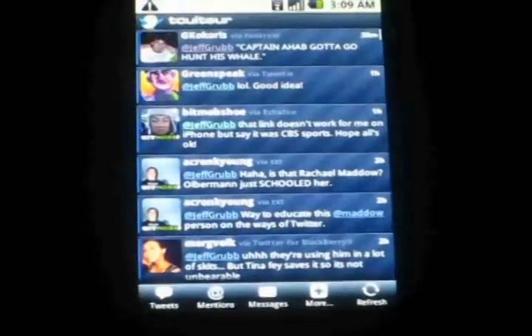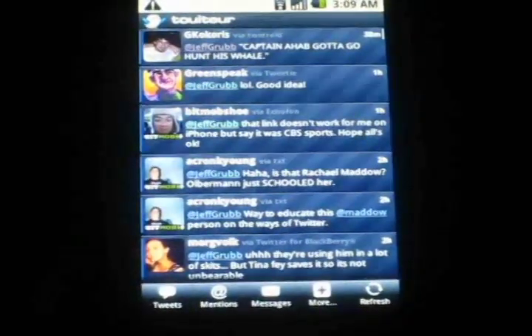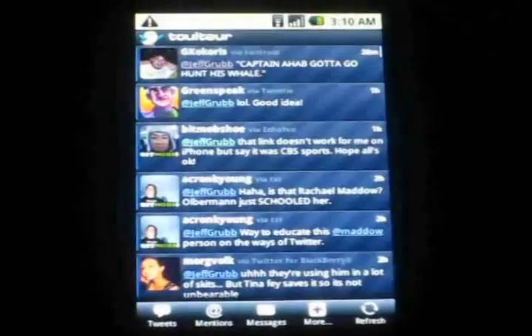There is a demo — it's a free demo. And there is the full app which costs €5.99, which comes out to about $9.00, maybe a little bit more depending on the exchange rate.